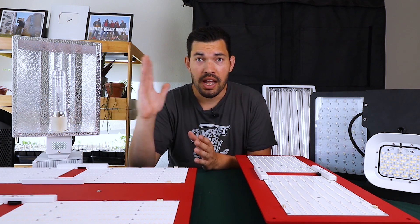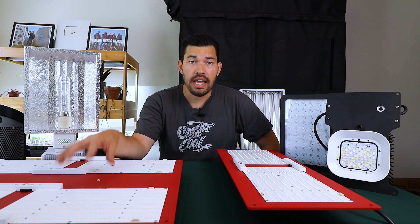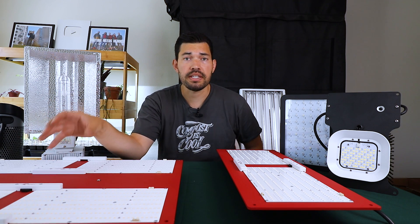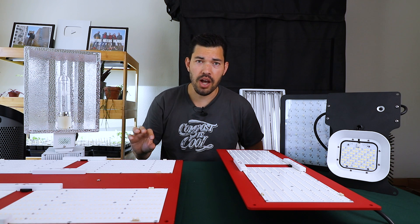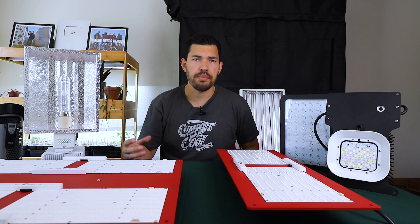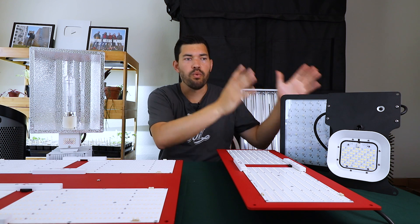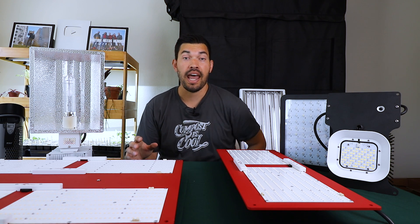That brings us to the giveaway. As mentioned at the beginning, we're doing a truly epic giveaway — it might be the biggest I've ever done on Epic Gardening — where we're giving away the HLG 550 V2 R-Spec, this big kahuna right in front of you. It's probably one of the most high-end LEDs that exists right now and quite an expensive light to give away. Check the video description and the pinned comment for a link. Remember, this video barely scratched the surface of lighting technology — there's a lot of terminology, complexity, different brands, and concepts like how far to place your light. I really wanted to give you the benefits and disadvantages of each type so you can make a more informed decision and have a truly epic garden.